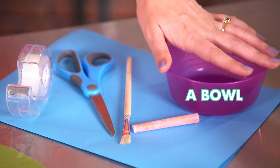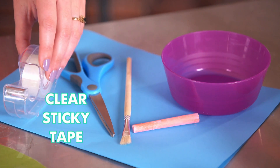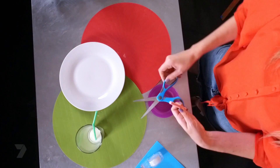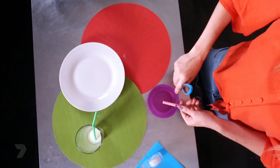What you'll need is a bowl, a piece of chalk, scissors, a paintbrush, clear sticky tape, and a piece of coloured paper. Using your scissors, drag it along the chalk to create chalk dust and let it fall into your bowl. Make sure you have an adult around for this, because scissors are sharp.